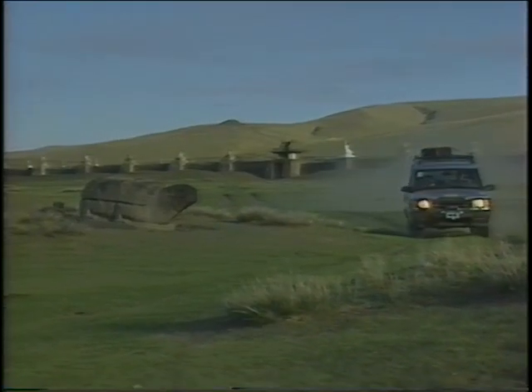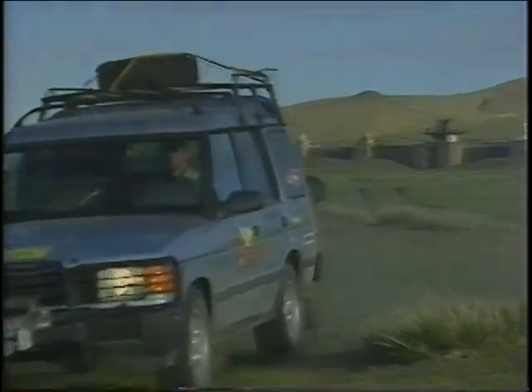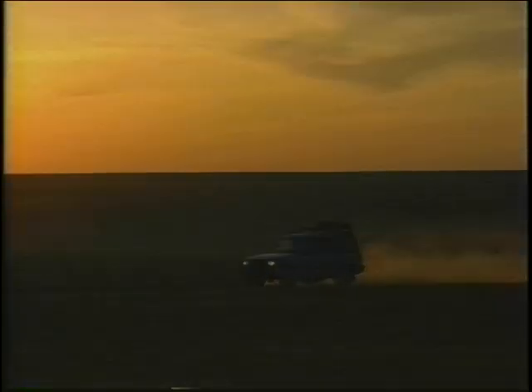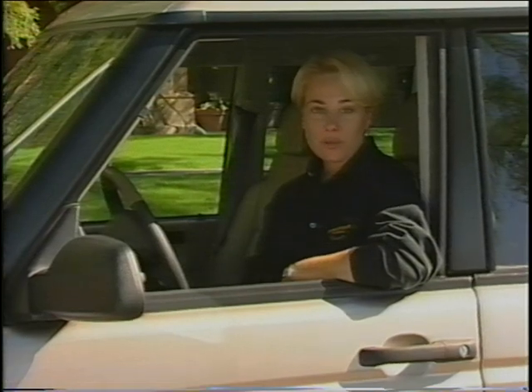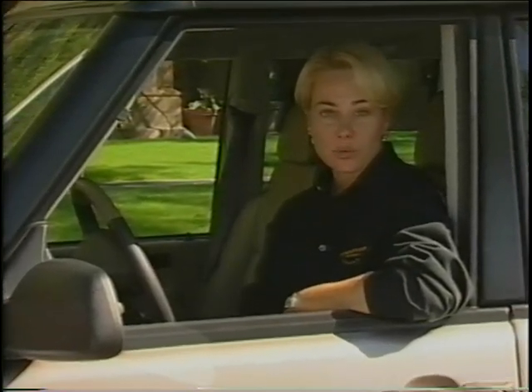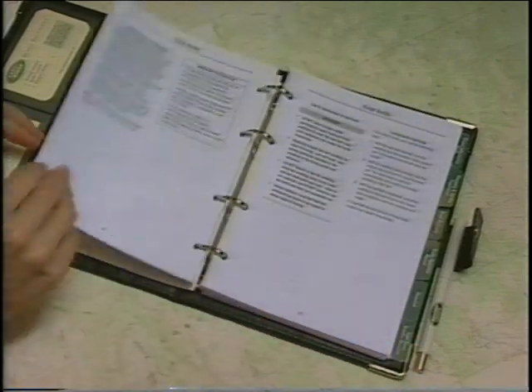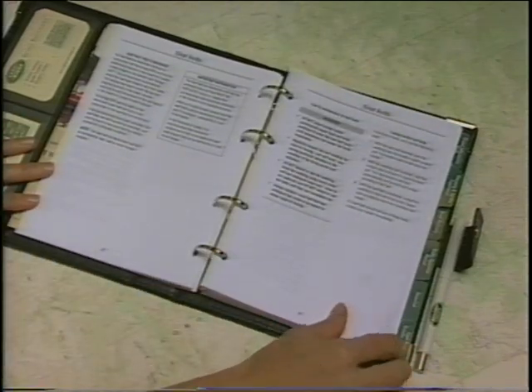Driving in such adverse conditions requires a thorough understanding of the vehicle. In fact, it's a good idea to know all about your vehicle no matter where you choose to drive. I'm Sally Eastwood from Land Rover North America. We want you to thoroughly enjoy your new Discovery Series 2, and the best way to start is by reading your owner's manual — it's still the most comprehensive guide to understanding all of the systems and functions of your new vehicle.